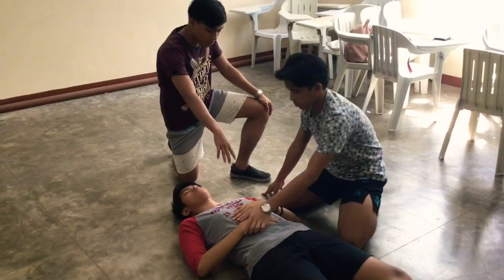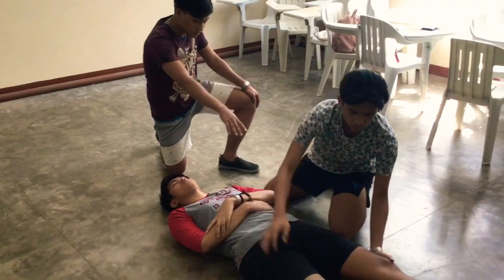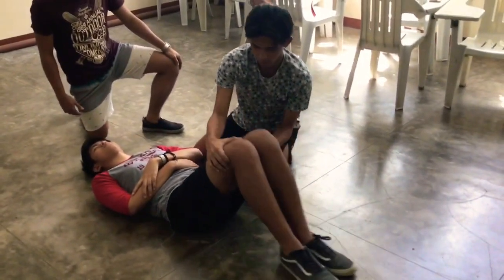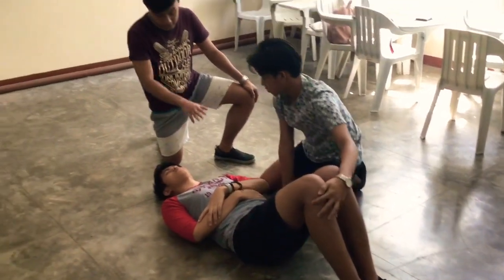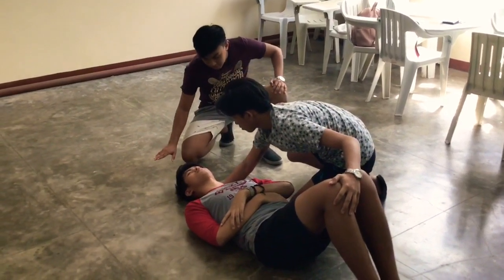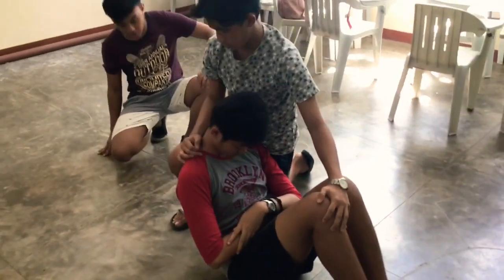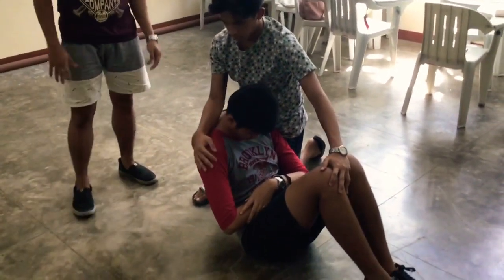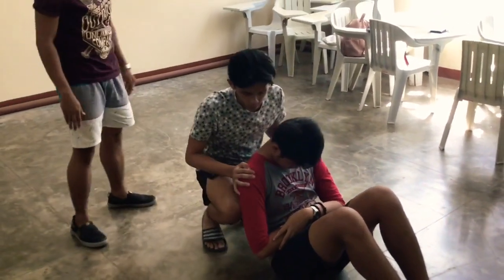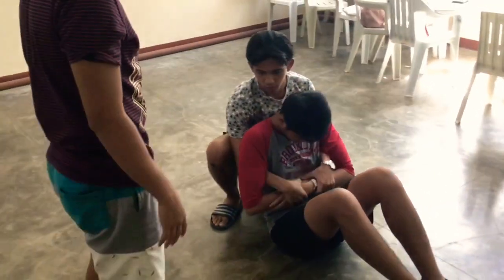First you rearrange your arms, then you access the legs. Do the triangular position of the legs. Then hold the legs, touch the ground, insert, then twist. After twisting, lift him up. Use your right knee to support him. After that, go forward and insert both your arms into his armpits. Hold his hands.